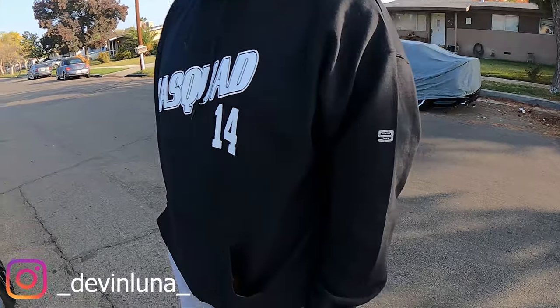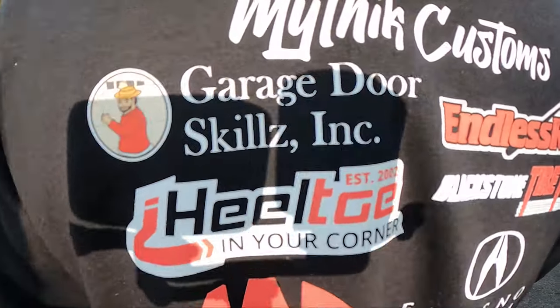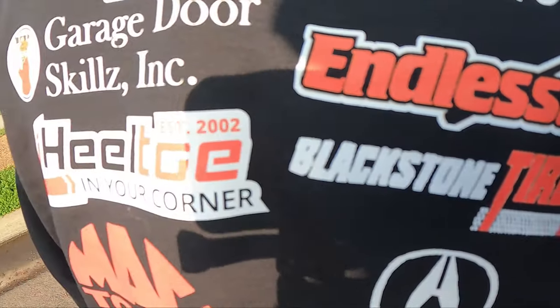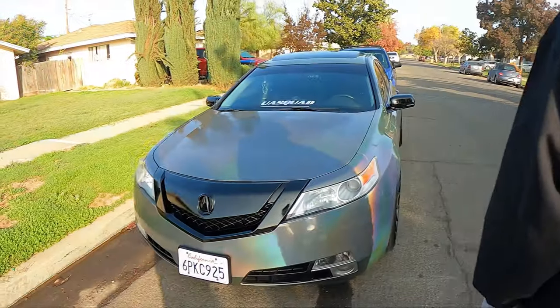You ready for this? Heck yeah. Let's see the quality. Sponsored — let's get customs. We've got garage door scales, endless RPMs, Hilltel, Blackstone Tire, Mack Tools, and Fresno Acura.